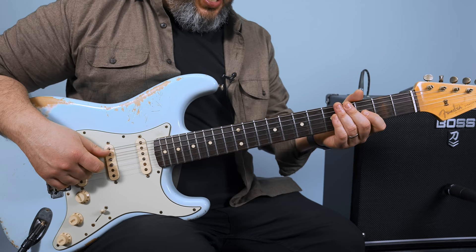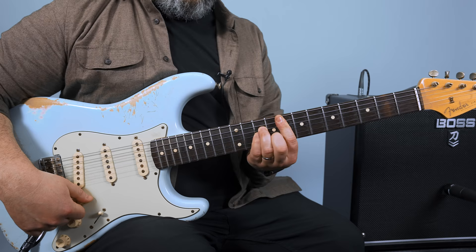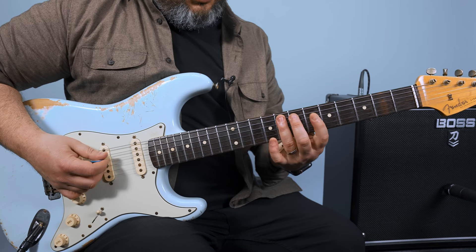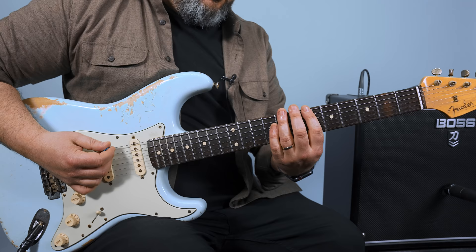We've got a disco funk in F Dorian, so we have an F minor chord as our focus point. If you take the little F minor pentatonic right here in this position, the whole riff is in this little box right here.